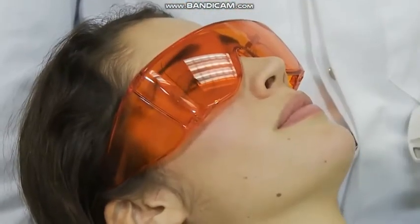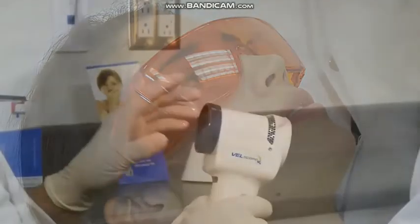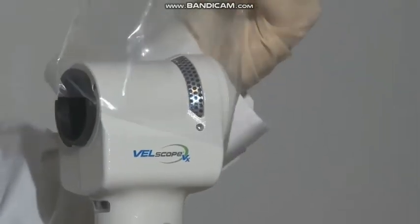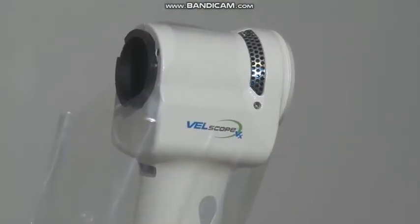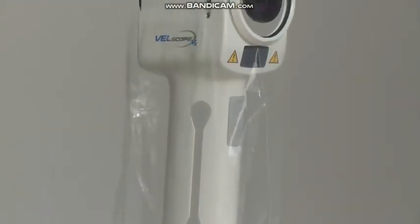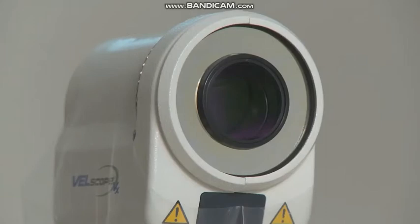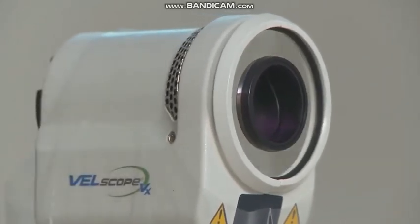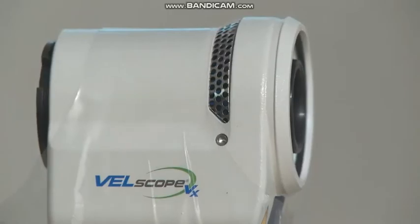You are now ready to repeat the intra-oral examination, this time using the Velscope VX. Begin by covering the Velscope VX handpiece with a Velsheath VX. The Velsheath VX is a single-use, disposable plastic barrier used to enhance asepsis and minimize the risk of patient-to-patient cross-contamination. It has been designed specifically for the Velscope VX handpiece with cutouts on the top to help ensure that the clinician and patient-side optics and the air grills are not covered.